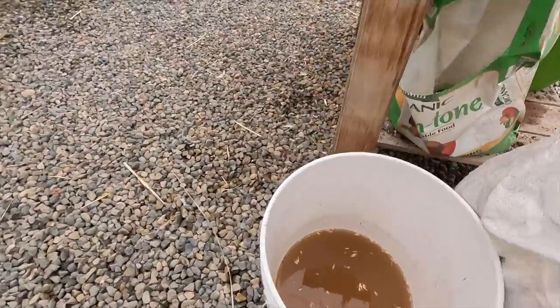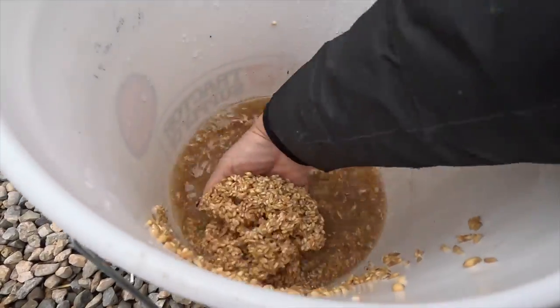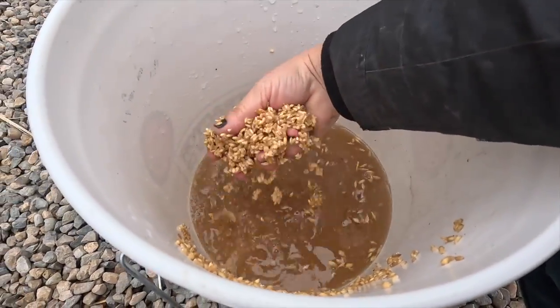I don't think I'm going to fill up another tray with the leftover. I think we can just go give it to the chickens. Let's go see what they think about this.